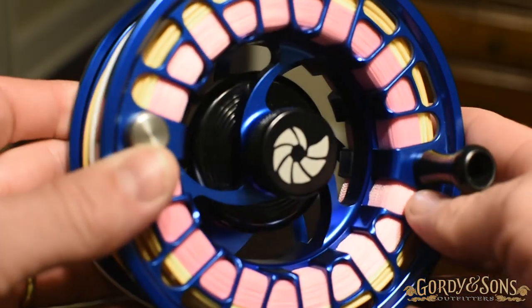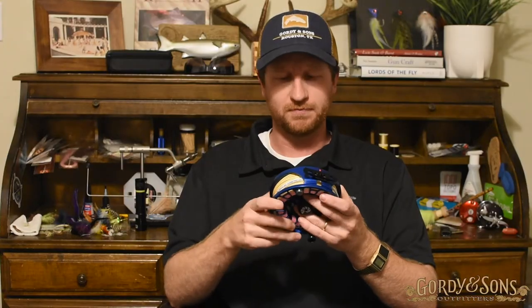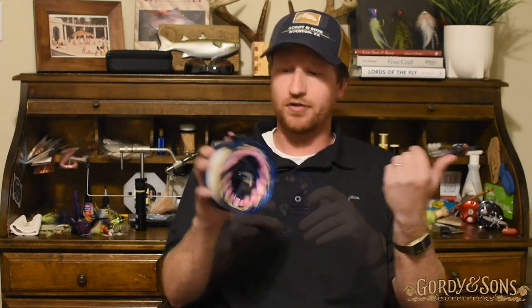It balances well on an 11 or 12 weight reel, with about 350 yards of 30-pound backing, so you'll get plenty. Way more if you want to do gel spun, which you'd consider for GTs, Cosmo, the Seychelles, Christmas Island. You may consider doing GSP gel spun. Dacron is more than adequate for tarpon. Another thing I love about the reel — it's completely silent on the incoming retrieve.